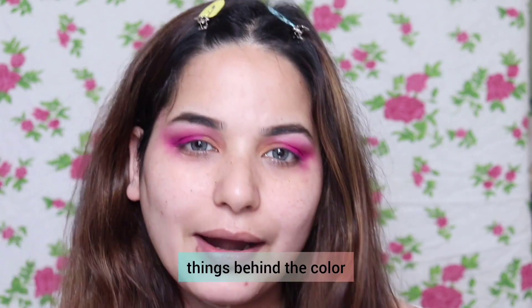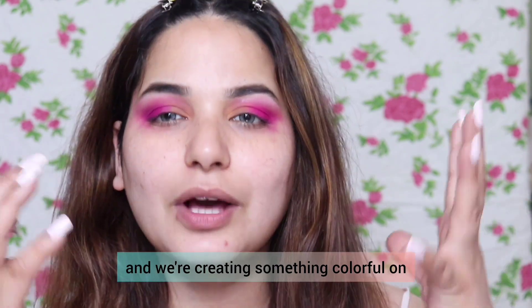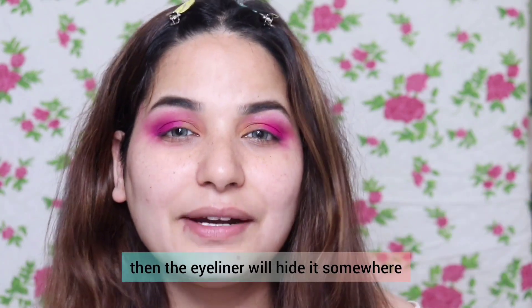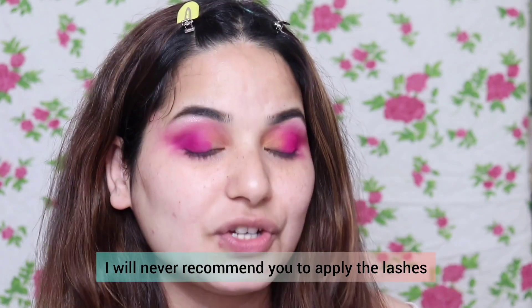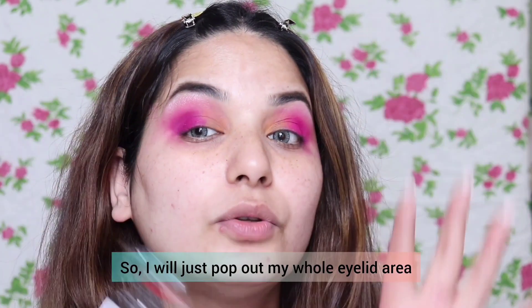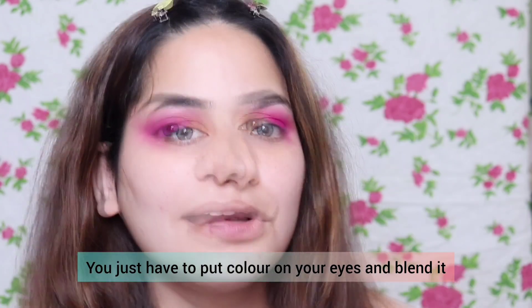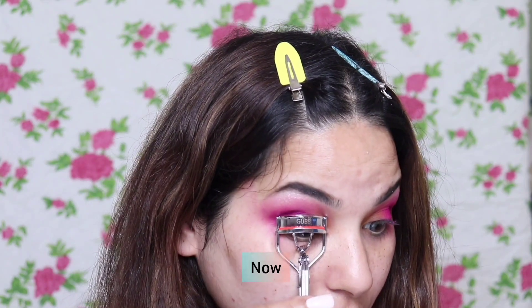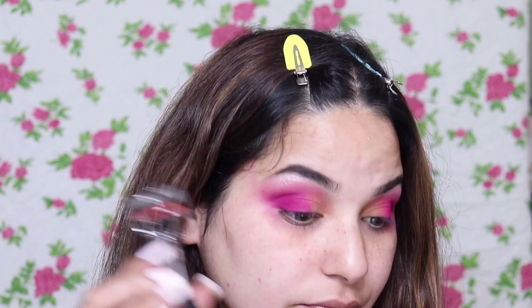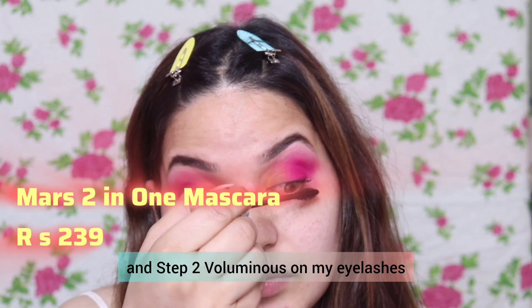I am putting liner here but you can hide it, because when we create colorful Holi makeup, the eyes pop up and it will hide the eyeliner anyway. For Holi makeup I will never recommend applying lashes — I will just pop out my eyelid area and blend it. Then I fill in my brows and apply mascara — step 1 and step 2 volumizing on your eyelashes.